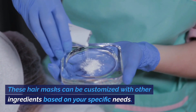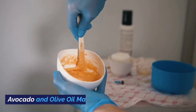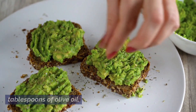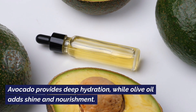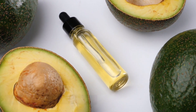These hair masks can be customized with other ingredients based on your specific needs. Here are a few suggestions. Avocado and olive oil mask: mash half an avocado and mix it with two tablespoons of olive oil. Apply this mixture to your hair, focusing on the ends. Avocado provides deep hydration while olive oil adds shine and nourishment.